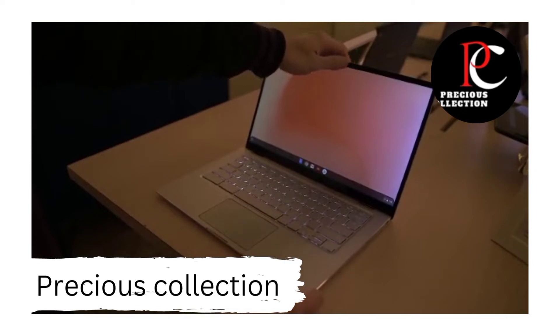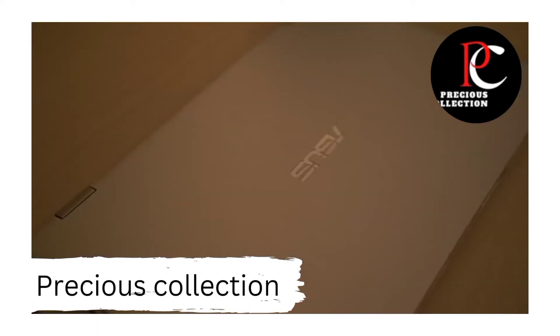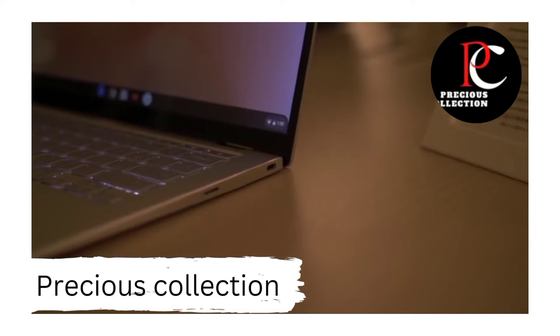The whole entire chassis from top to bottom is made of aluminum, which not only looks really nice, but feels really high quality, and it's got a brushed finish on it to help hide fingerprints.